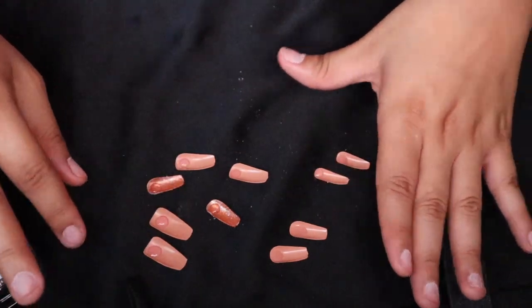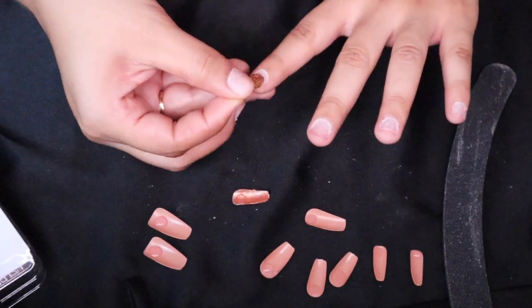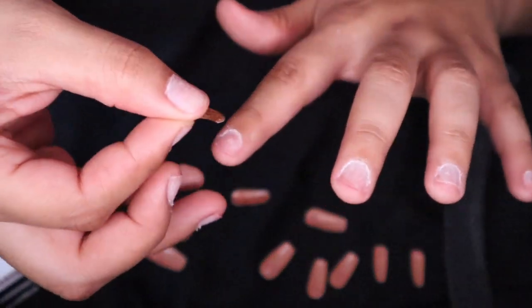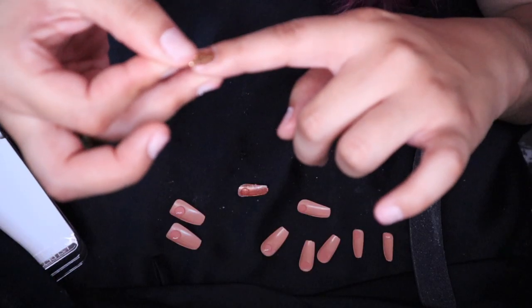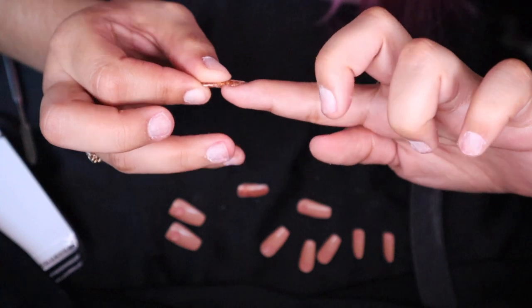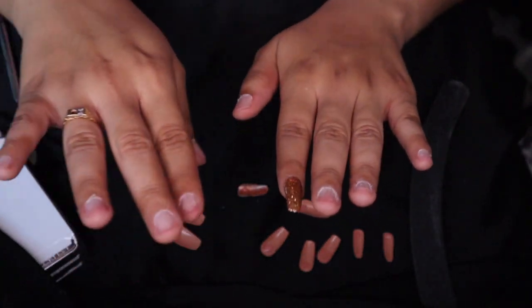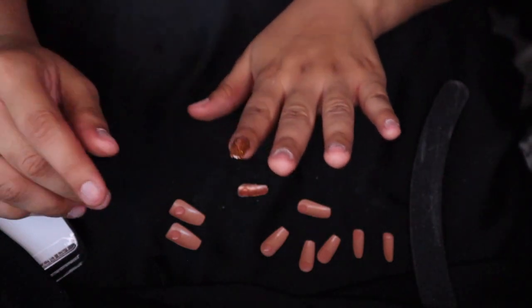Usually I give it about a minute or a minute and a half, but a minute is good enough. Because I filed this one first, I want to make sure I put it on the right finger. So what I do is I let the glue get on my nail, pushing it down at an angle. Then I start slowly pushing it upwards, making sure there are no air bubbles, because air bubbles are not good for the nail.